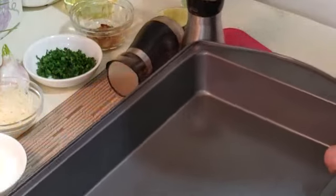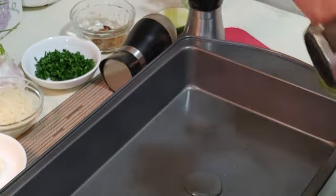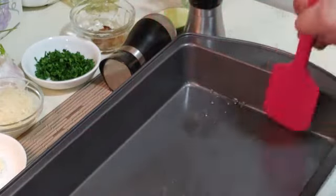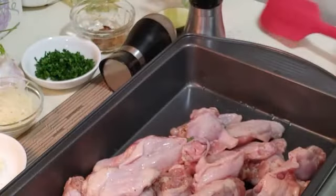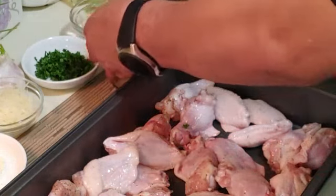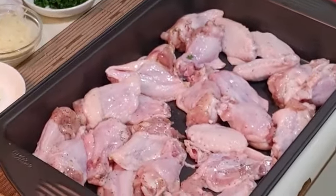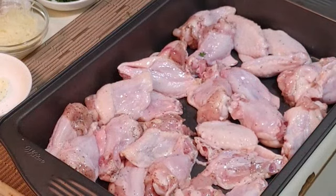It's also a good idea to put a little bit of oil on the pan. If you have a brush, brush it — I'm just using my spatula. Spread the wings all around the pan. These are gonna be our hot wings. Into the oven for 45 minutes at 350 degrees. I'll see you in a bit with the creation of the garlic dip.